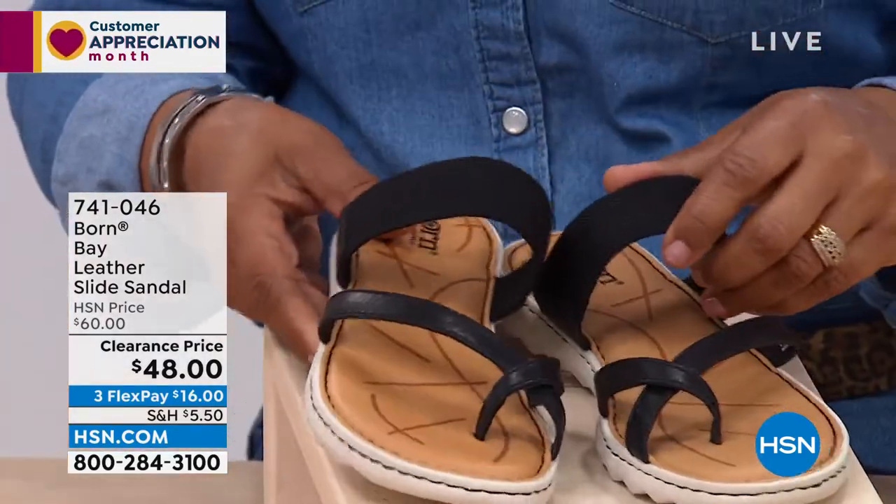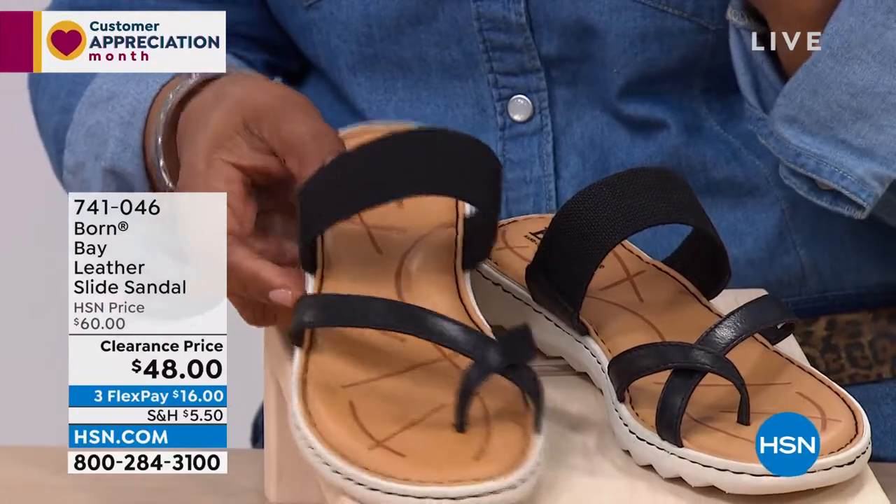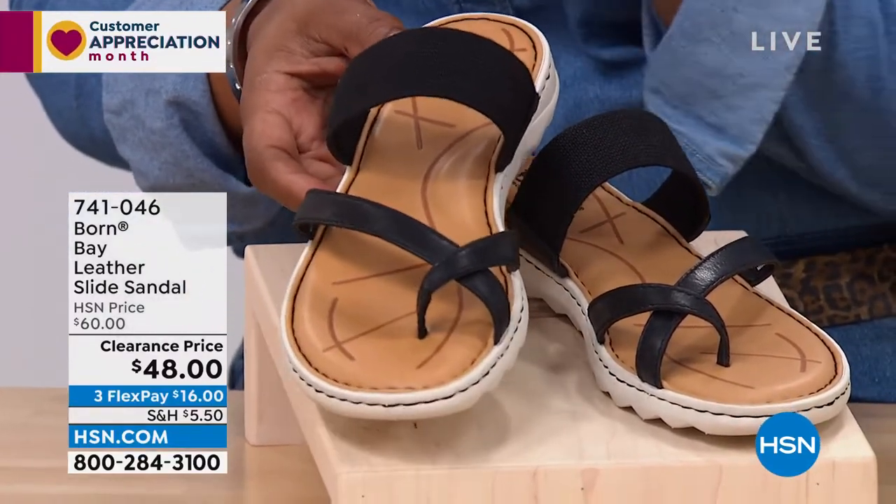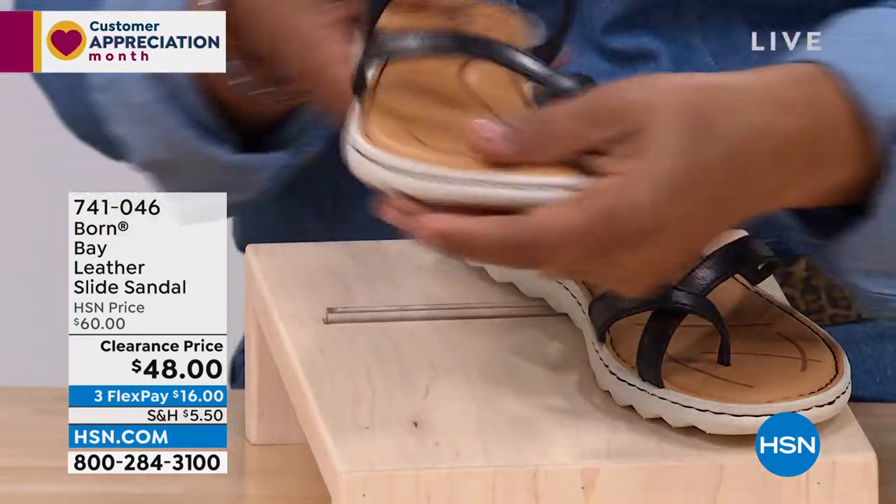Lots to talk about, but at clearance price, if you're specifically looking to shop and save, what a great first-time purchase for you, or a great sandal to add to your collection.